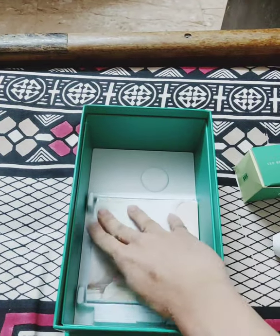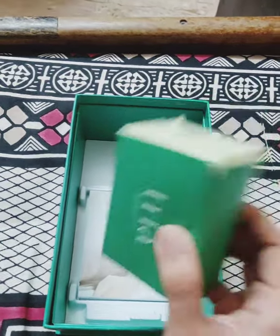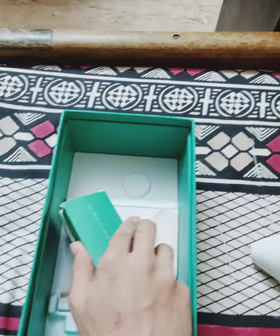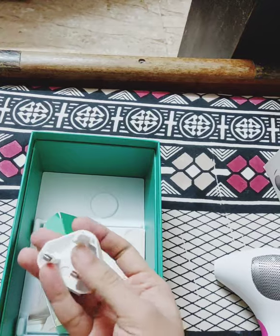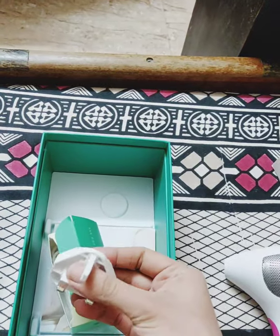Beneath the device we have a box. The instruction manual is very thick — I have not read it. Apparently you're supposed to do a patch test; I did no such thing. I just went on to use the device, and I'll tell you my experience in my detailed review.